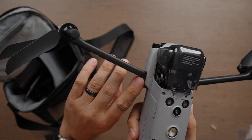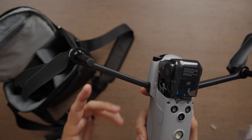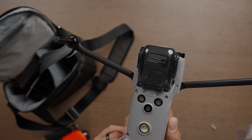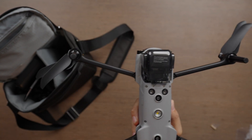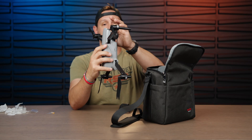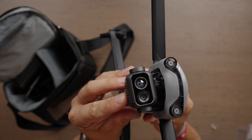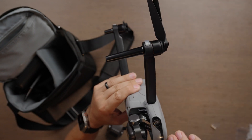Everything is the same except possibly the arms. It's hard to tell whether they're carbon fiber or finished plastic — it does look like there might be carbon fiber, but it appears to have a finish on it. You really wouldn't know without taking it apart. Let's go ahead and take the gimbal guard off. That's the thermal sensor right there, and it also has an RGB sensor — pretty small and compact.